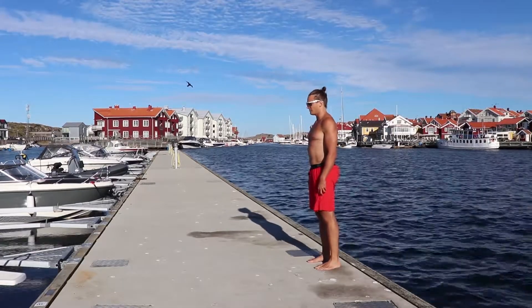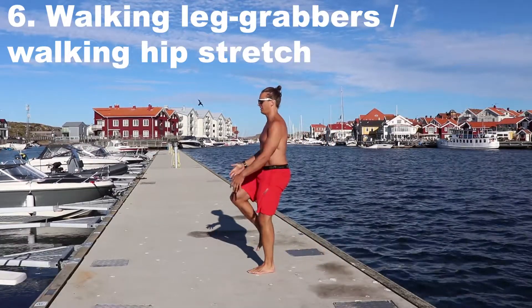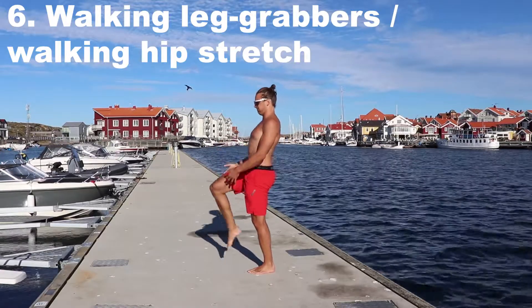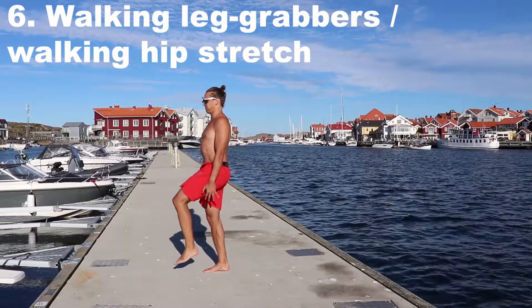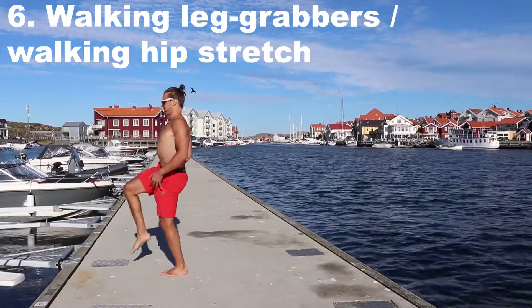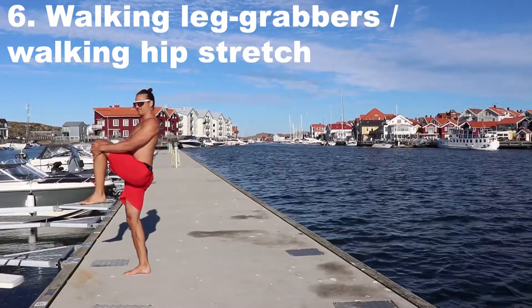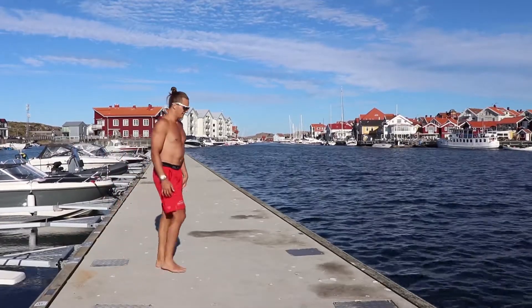Number six for today is a walking leg grabber. Basically I stand and balance on one leg, which is pretty difficult. I then hold on tight to my knee and upper shin and pull the leg as high up as I can. If you attempt a calf raise — stepping up on your toes — you will get more of a balance challenge.